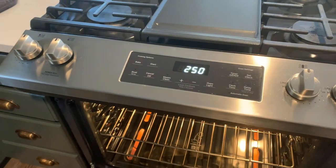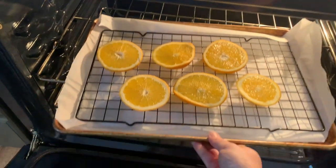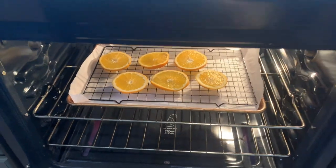With the oven set at 250 degrees, bake the oranges for two and a half to three hours, making sure to pull them out every 30 minutes in order to flip them.